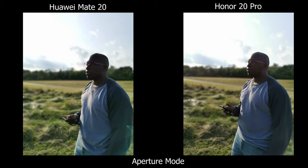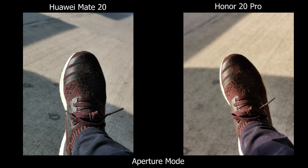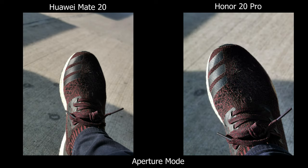There is aperture mode, which I do recommend, because you can bring back the sky and get almost the same effect with the blurry background. When you take pictures in aperture mode the colors are different, and the only benefit I can think of on the Honor 20 Pro is that you get 3x zoom, whereas on the Mate 20 the highest you can go is 2x.